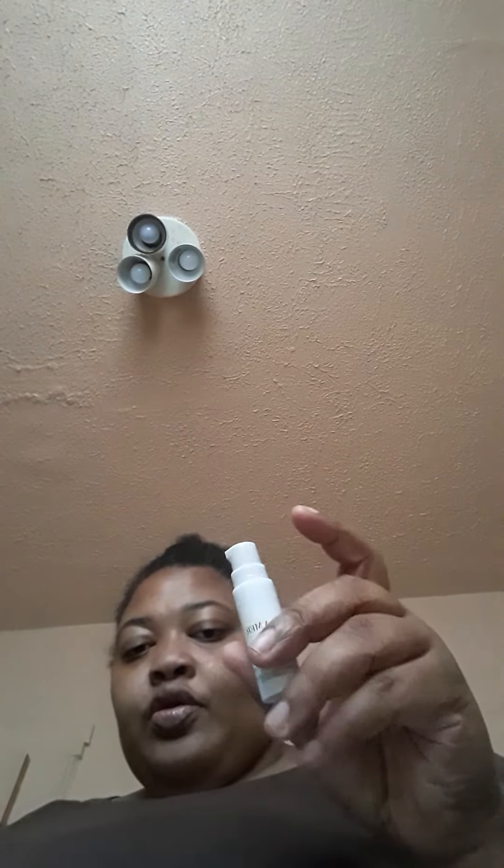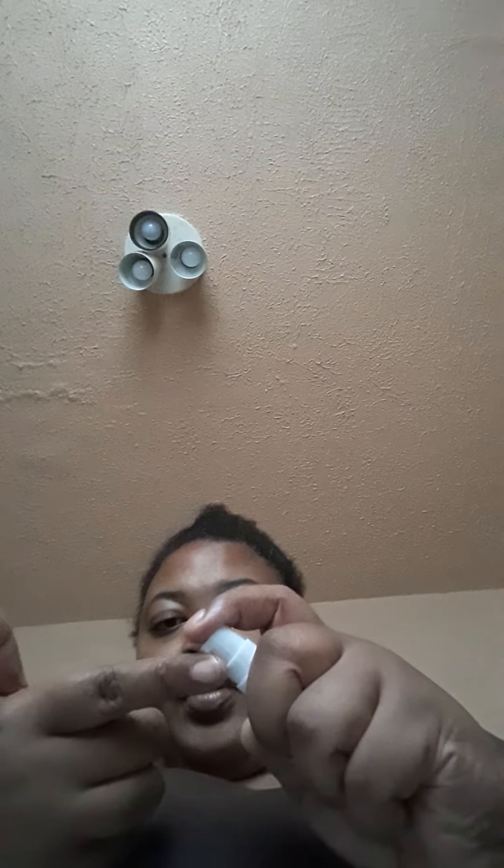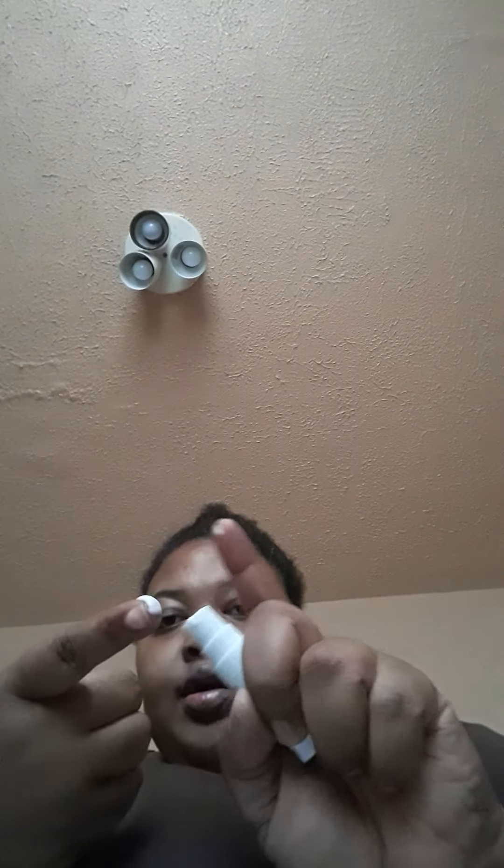First, I will be removing the top. And it comes with this small little pump. You apply it to your finger — just a little dab — and you apply it to each part of your face.